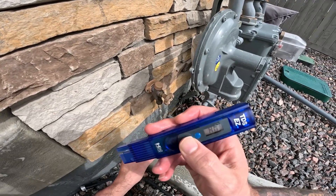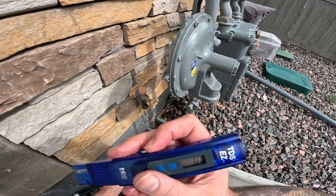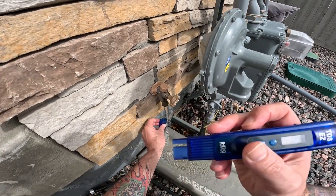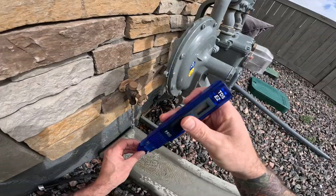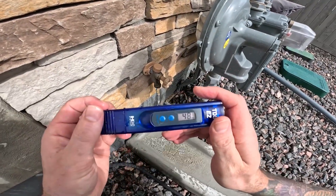It just has an on/off button — turn that on. You'll see zero PPM showing there because there's nothing on the prongs yet.